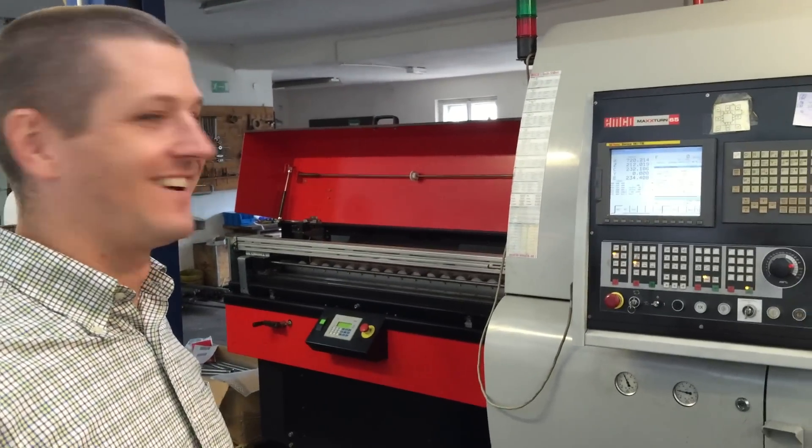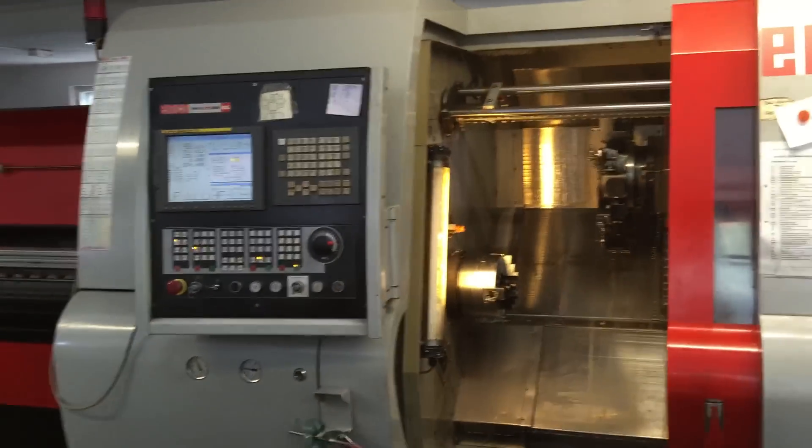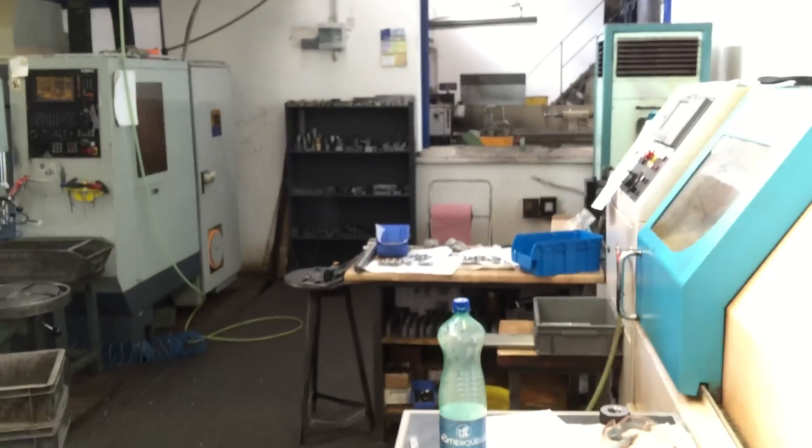We stumbled upon this machine shop in a small town in Austria. They were super busy and really nice — we tried not to take up too much of their time, but they were very proud of their sub-spindle live-tooling EMCO lathe. They also had a smaller lathe on the left and an older Bridgeport VMC in the back corner. They were busy, hustling.